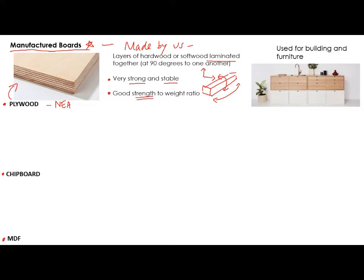Plywood is used for building and furniture. Pretty much any use for a manufactured board — if you said construction or furniture, you would probably get a mark. Plywood furniture tends to be on the higher quality side because plywood is actually a little bit more expensive than some of the other manufactured boards.